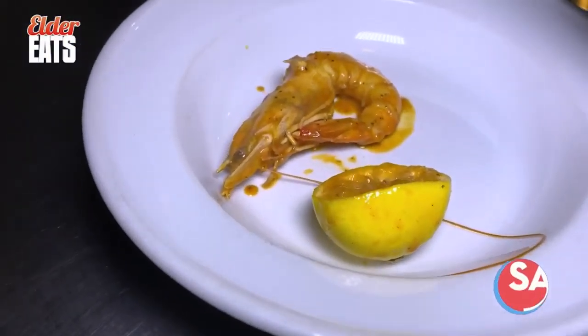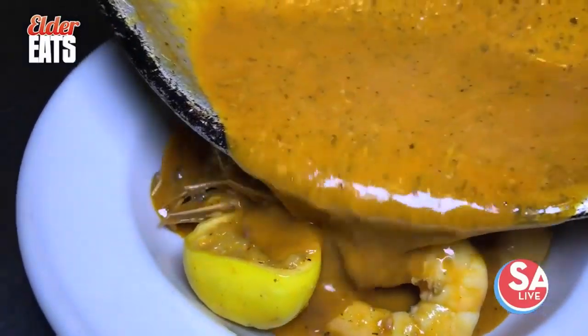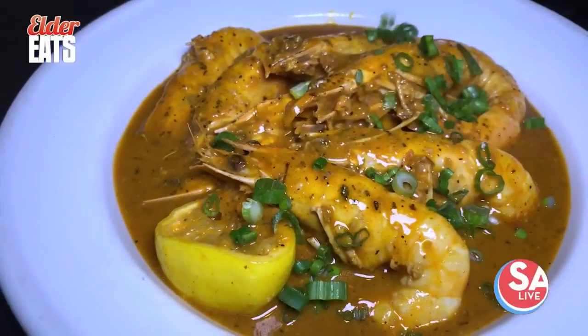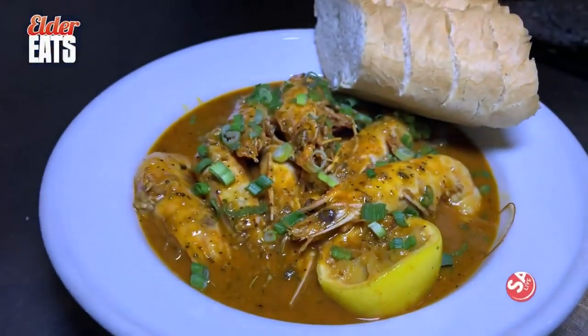You know if they've got whiskers on them like that, that's fresh shrimp right there. I'm just going to drown them with that sauce. That's the good stuff right there. Check this out, y'all — this is it, this is the one. Look at that. New Orleans barbecued shrimp. This is where it's happening right here.